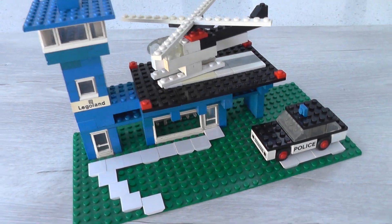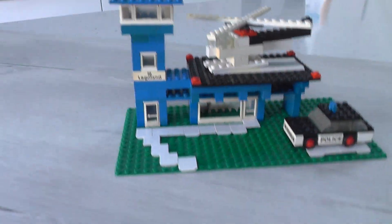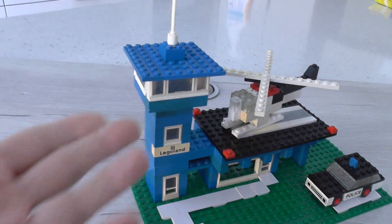As LEGO Lockdown continues, this is the 1973 Police Heliport. I think it's got some good height to it. I do like the structure here, it's pretty good.